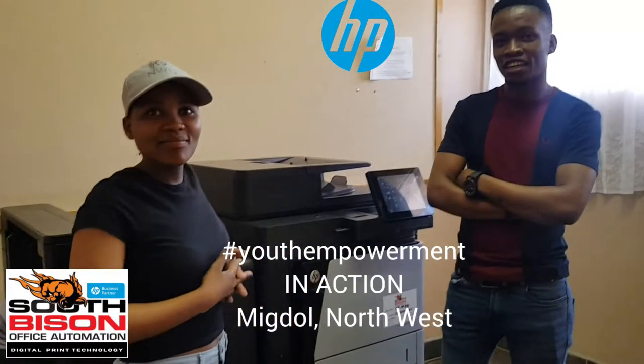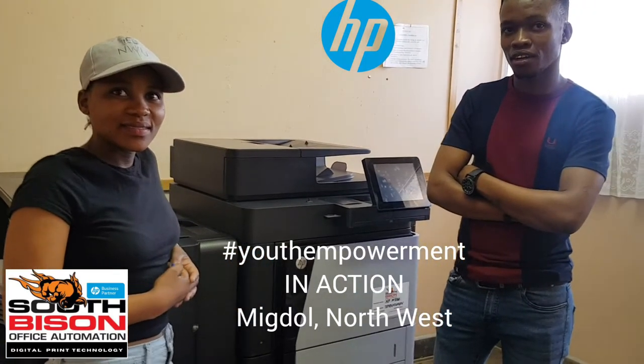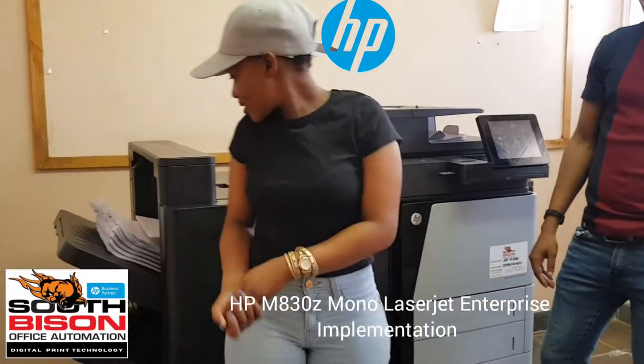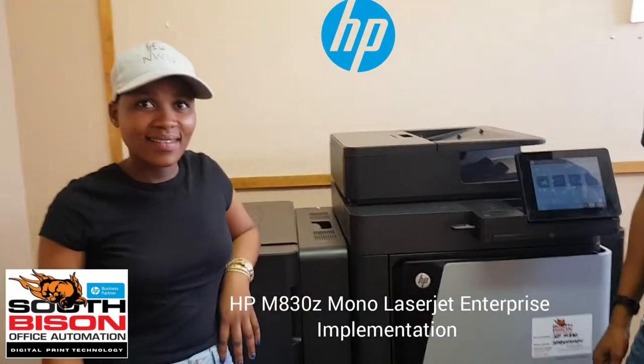Alec Granger from South Bison Office Automation. We are up in the North West at a place called Mechdo, at a school. I've got Lebo and Tebojo who have just stripped this machine — HP M630, LaserJet Enterprise — currently running a job, as you can see. I just want them to talk about the experience today, as it's their first time touching HP printers.